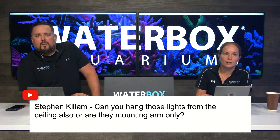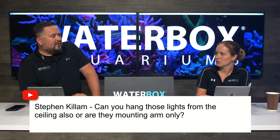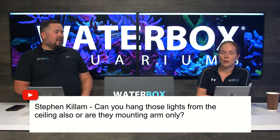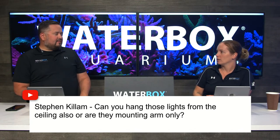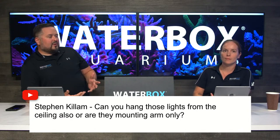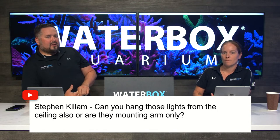Steven asks if you can hang those lights from the ceiling or if they're mounting arms only. There are hanging kits available for all of them. By default our Plus Editions don't come with that — we always use the arms. Hanging lights in Florida is tough because ceilings are 12 to 14 feet and at an incline. The light arms make everything look really sleek. It's definitely more challenging to hang, which is why we default to the arms. Coming off the wall is another option but you'd have to fabricate something — it works best for some people but the arms work for the majority.